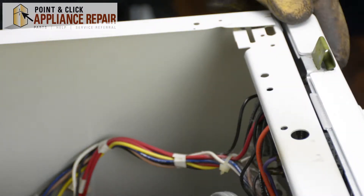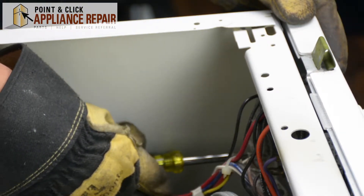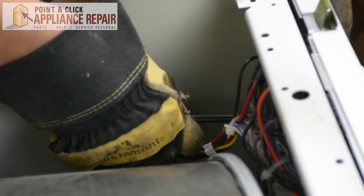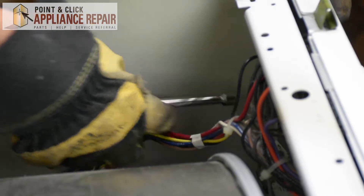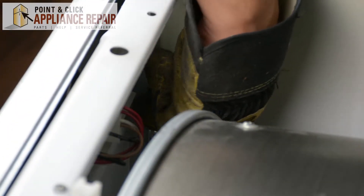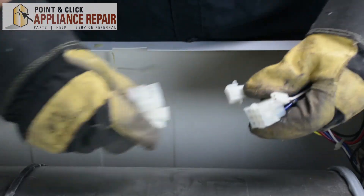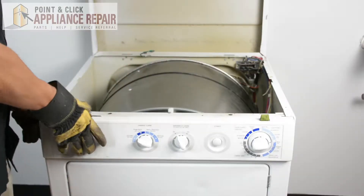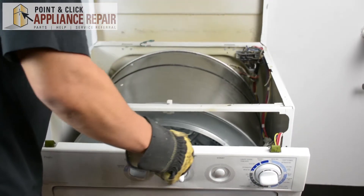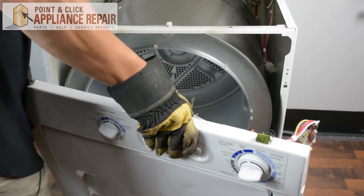There are two screws holding on the front bulkhead of the dryer. I'm going to use my 5/16th inch nut driver to remove those screws. Now that I've got those screws off, I'm going to disconnect these cables here. Then I can remove the front bulkhead by pulling it back, lifting up to get it off those bottom tabs, and setting it off to the side.